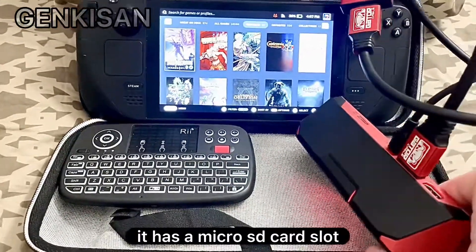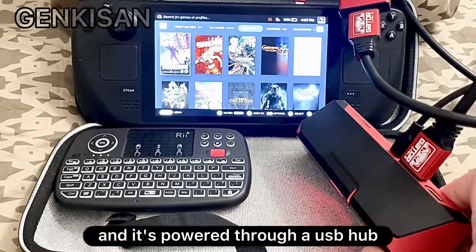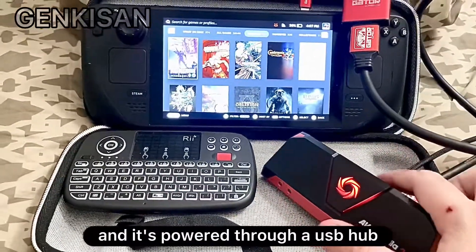In the back, it has a microSD card slot, HDMI out, HDMI in, and it's powered through a USB hub.